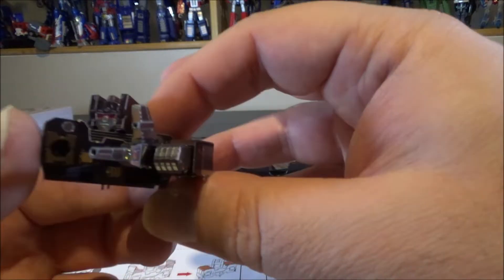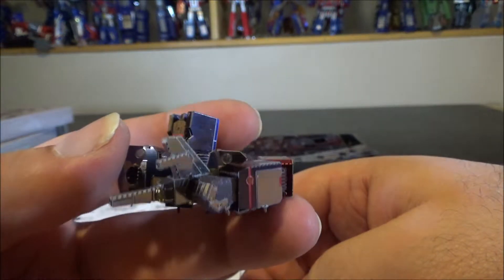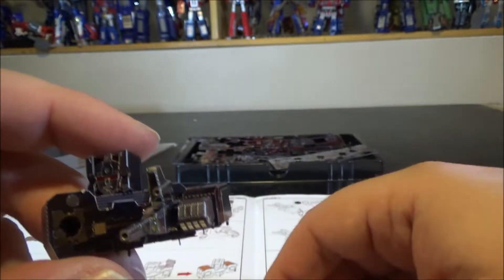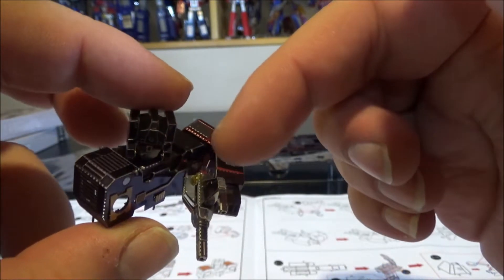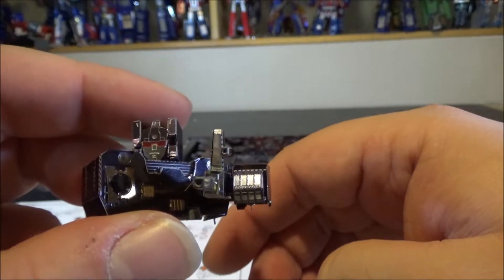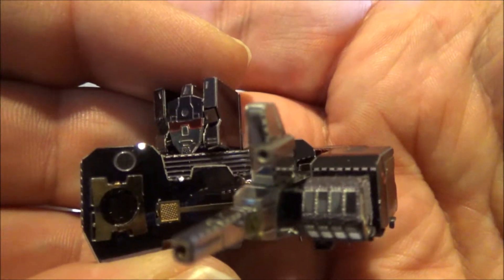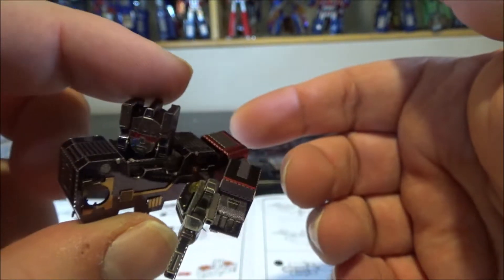I spent about an hour and that gave me the head, torso, and one arm — pretty cool so far. The parts are really small, especially for the gun and the laser. The construction went really nicely though. One hour: head, torso, arm, and gun.